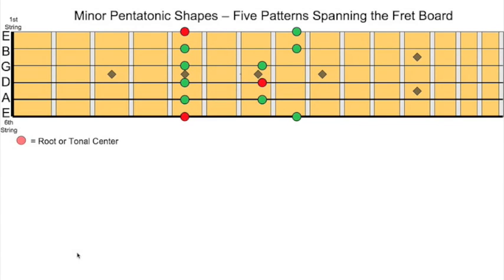We're going to start with the minor pentatonic shapes here. We have five patterns that span the entire fretboard. This is considered by most people the first position or first pentatonic box pattern. This is the sixth string or E string — these are the names of the strings — down to the smallest string or the first string. The red dots designate the tonal center. In this case, we're starting on the fifth fret, so that is A. We're starting here in A minor pentatonics, so this is the first position.